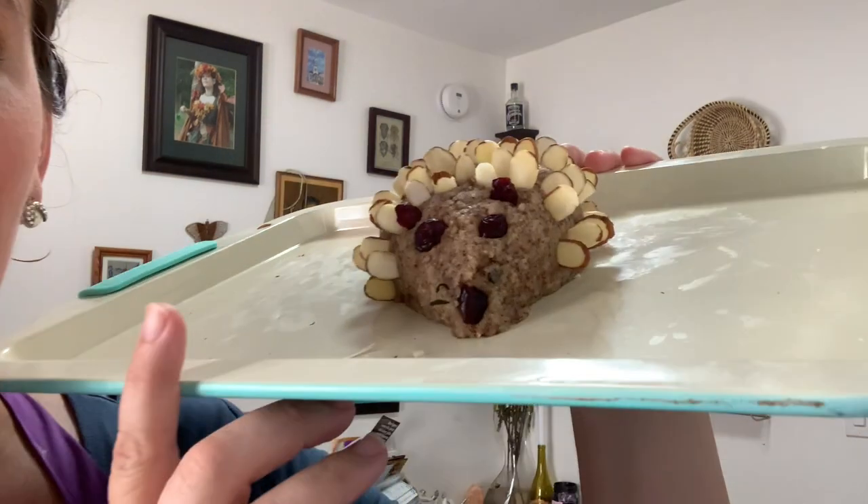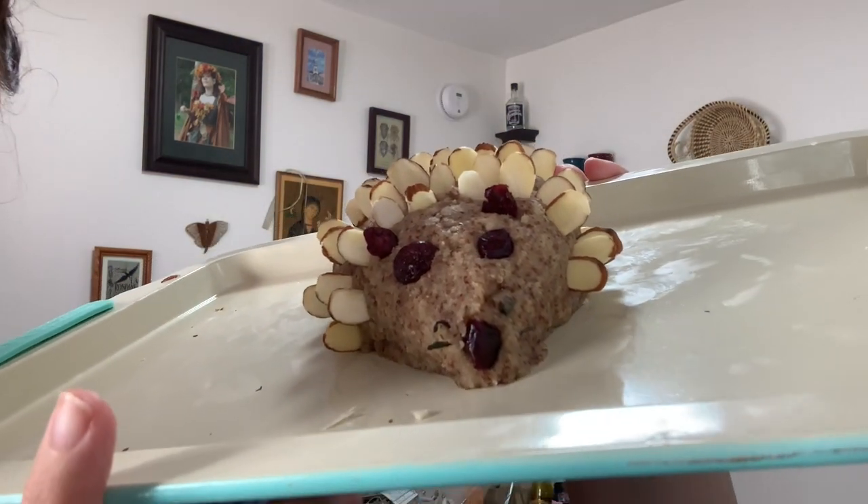I went rummaging through my drawers to find something that could resemble a whisker, and I think jasmine tea leaves will do just the trick. Also, I don't know if you noticed, but I totally pulped out on these poor almonds. I have no idea how I'm gonna restore them — they're not big, but they're cute enough. They'll do for whiskers.